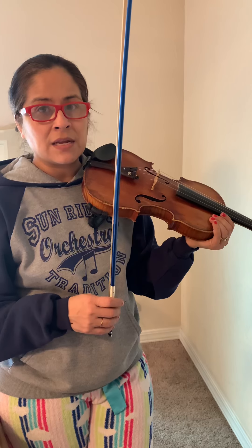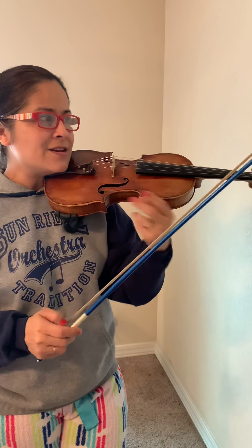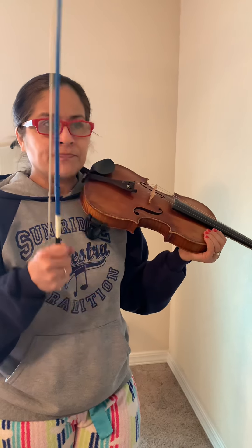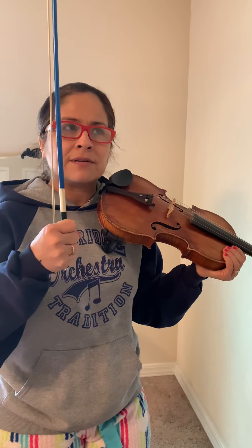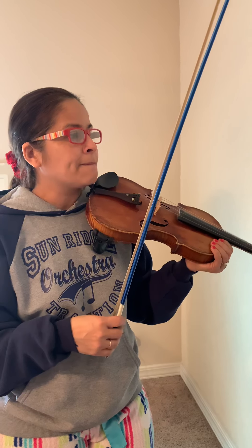Now at the beginning, and actually throughout this whole piece, you have accents. They're the ones with a symbol that has that V that fell over to the side. That means you're going to have to emphasize the note by putting a little — it's like a punch to the note at the beginning of each note, and then you release the pressure.